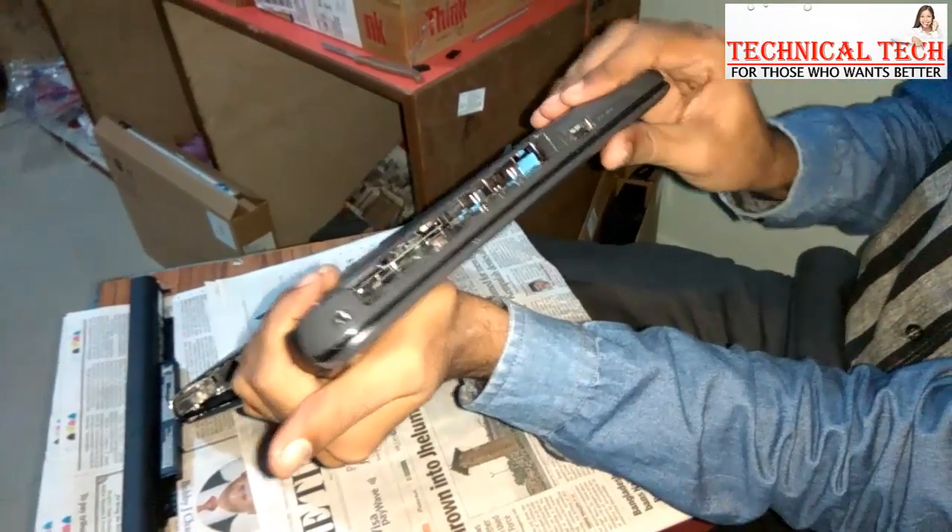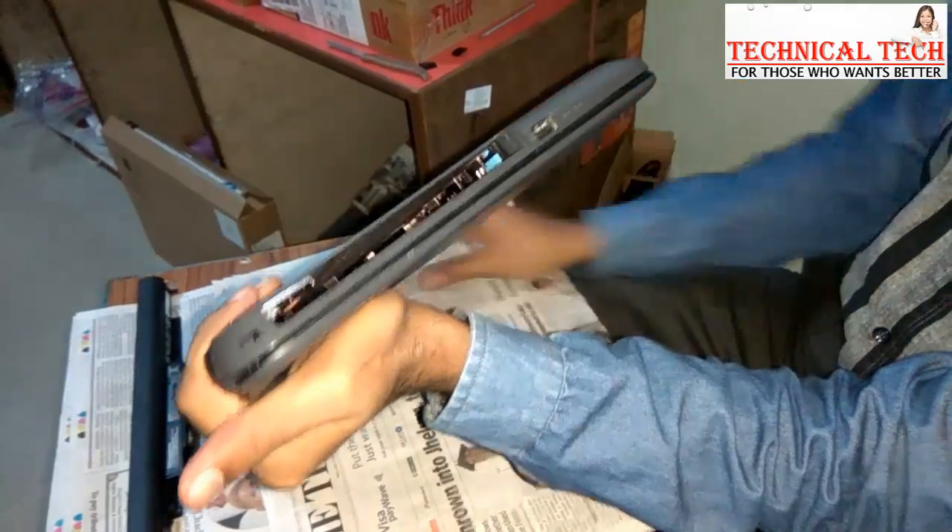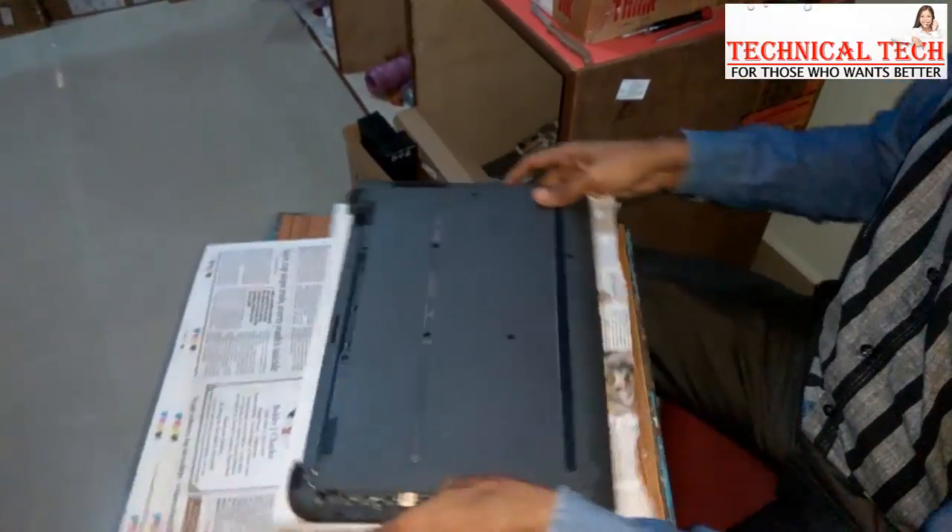Before fixing all the screws back, check that all the notches are fixed properly on your laptop.